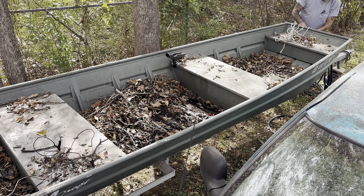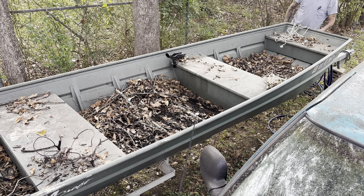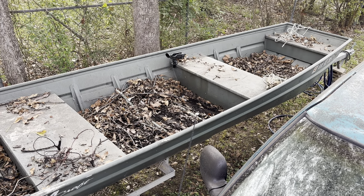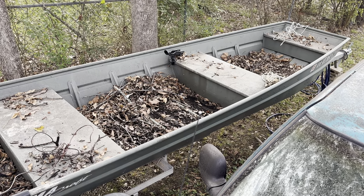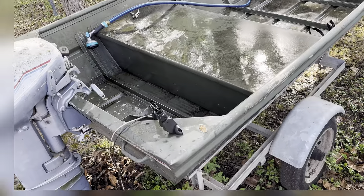And redo it all, which is fine. I don't know what this is up here for — it's attached to the front, so we'll untie it. Then I'll bring you guys back when it's all cleaned out, because I'm sure you don't want to sit here and watch it all being done.